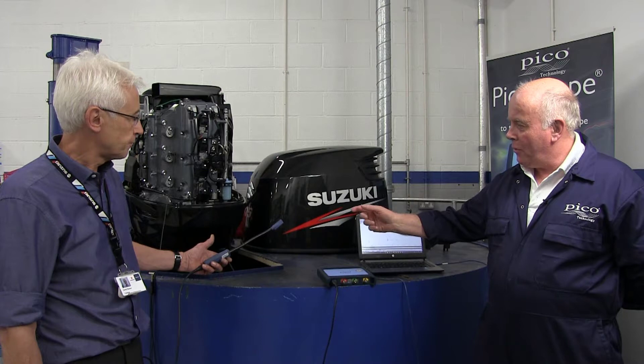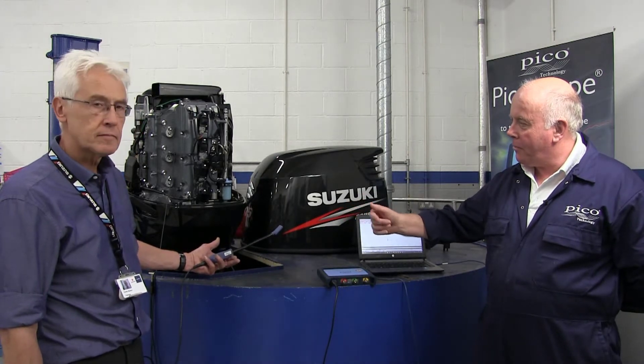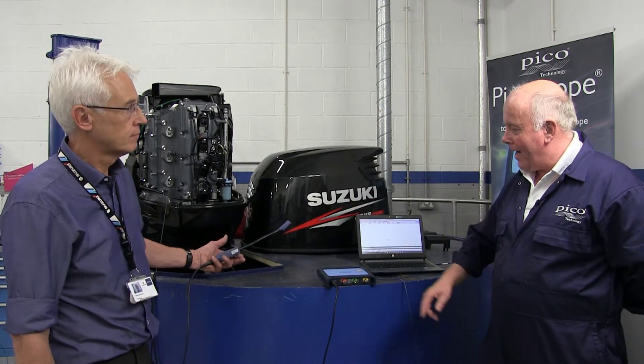Hi, my name is Phil Rutt and I'm an Automotive Support Engineer. Today we're with Derek and we're actually testing one of their Suzuki outboard engines. Derek is going to show you how to place the Coil On Plug Pro onto one of the coil packs.